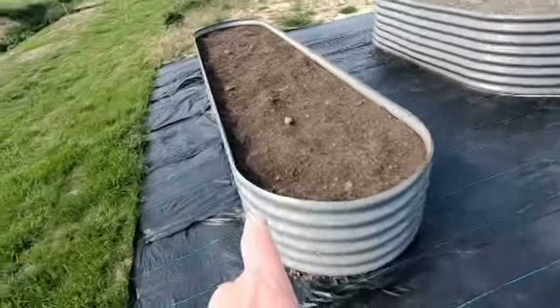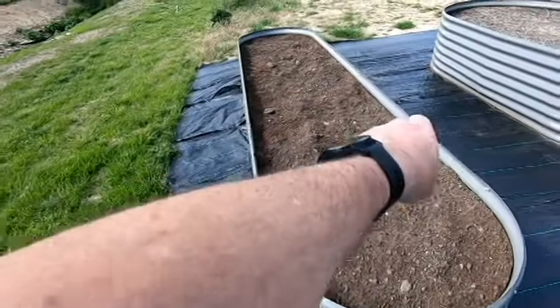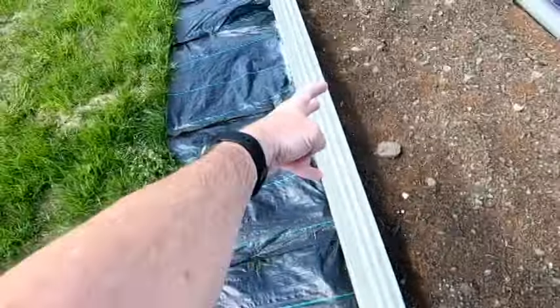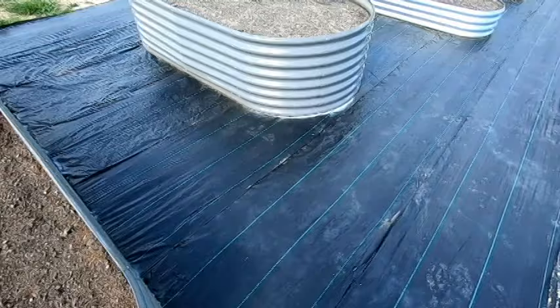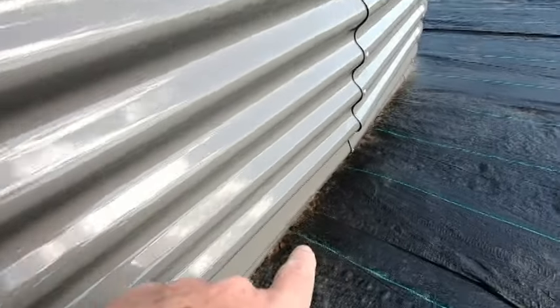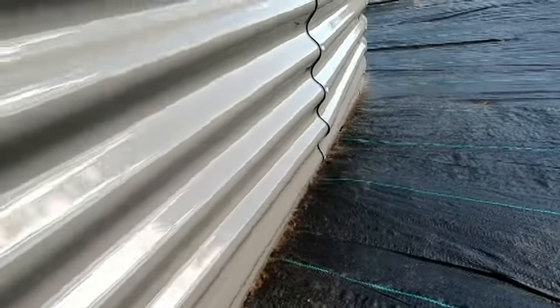I'm not having that issue with these three foot by twelve foot beds, because they do have cross bracing — two at this seam and two at that next seam down. But every one of the four foot by eight foot beds, I'm getting this bowing out and mushrooming at where that seam is.